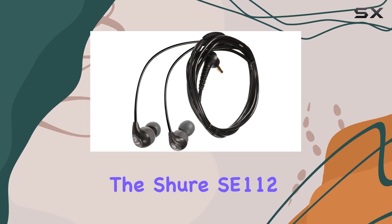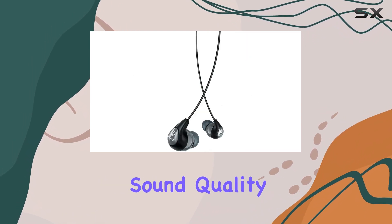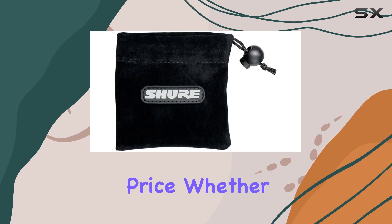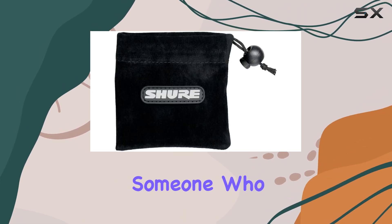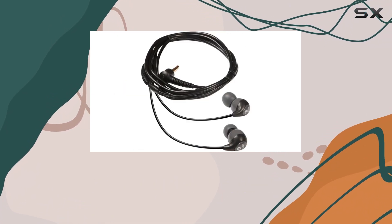Overall, the Shure SE112 Pro is a fantastic choice for anyone seeking professional sound quality and effective noise isolation at an affordable price. Whether you're a music enthusiast or someone who needs to focus in noisy environments, these earbuds are definitely worth considering.